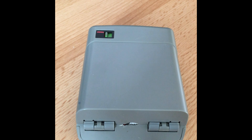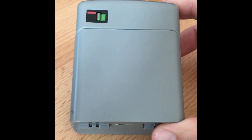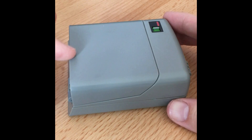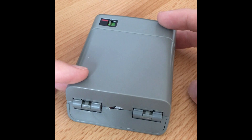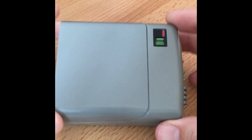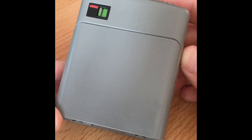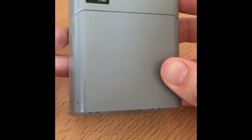Hi everybody, today I wanted to show you a little project I've been working on recently. It's a tricorder — the actual designation is TR560. It's the Next Generation tricorder, and I've added a little bit more to it. The case is actually the tricorder toy that Playmates released in the 90s.